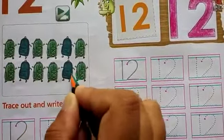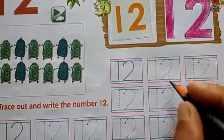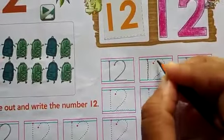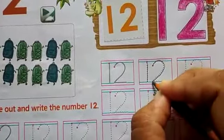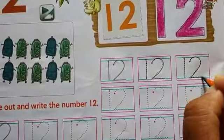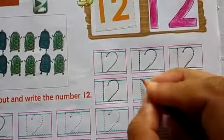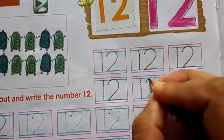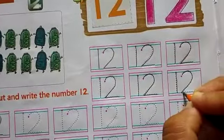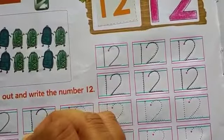...9, 10, 11, 12. So these are 12 bags. Now we will trace out the number 12 — 1, 2, 12. First you will trace the number 12, like this. Your writing should be neat and clean on your workbook.